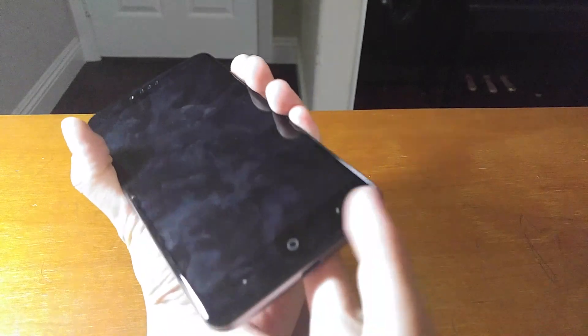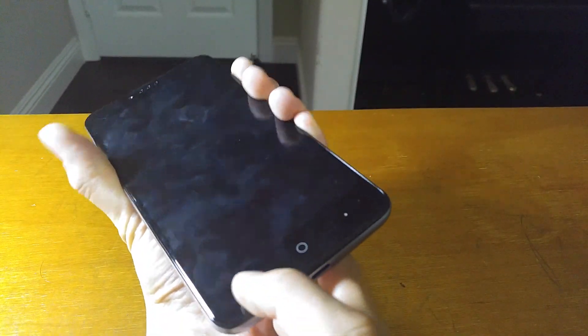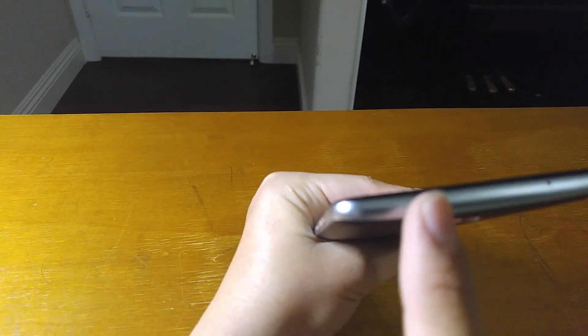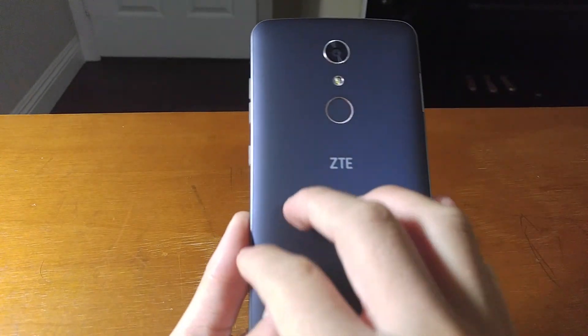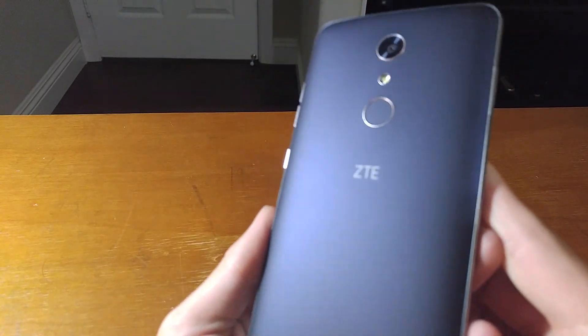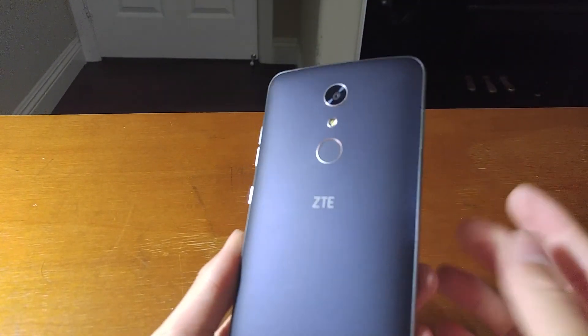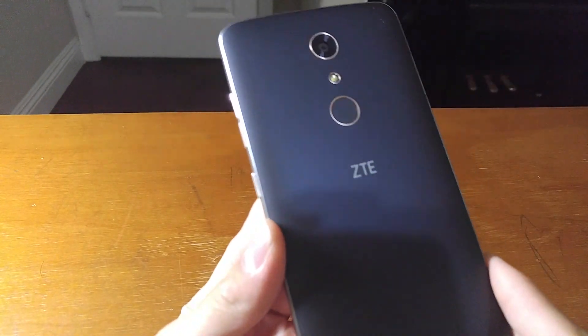On the front, you have capacitive buttons: home, recent apps, and back. And of course, there's the headphone jack. That was the overview of the design. The back is a soft touch plastic with a very nice texture to it. It's kind of a fingerprint magnet, but not really — it just shows a little bit of fingerprints.